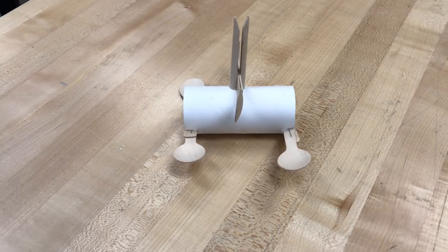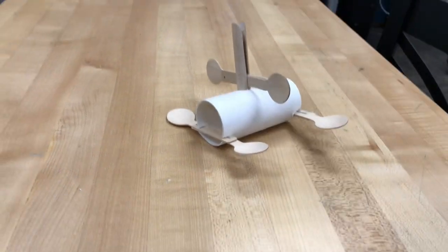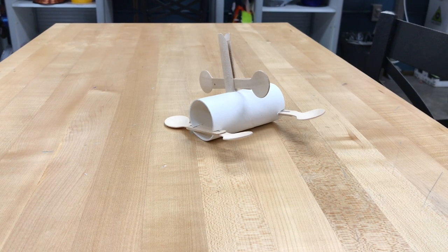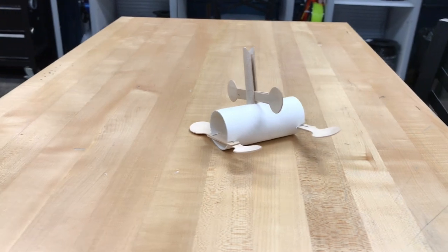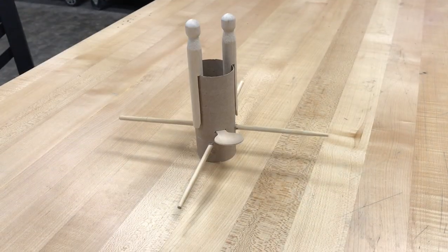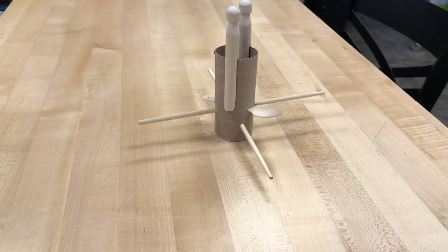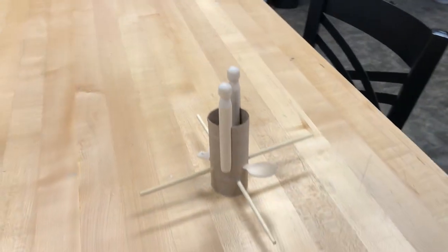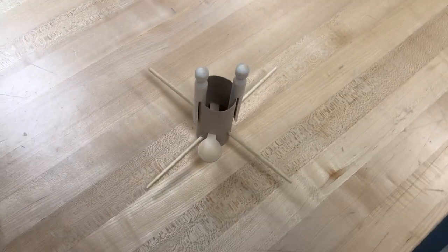I will go ahead and show you two prototypes that we kind of put together using the cardboard tube in two different ways. This one kind of has the spoons for the birds to land on and then they can eat off the tube or they can eat off of the spoons that are in that upside down clothespin. This is another option — we stuck those chopsticks right through the middle, which makes a place for the birds to perch. But really, you guys, it's totally up to you what you want it to look like.